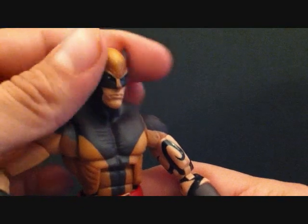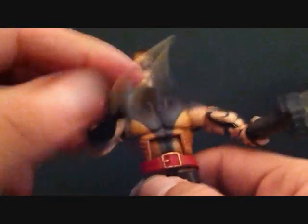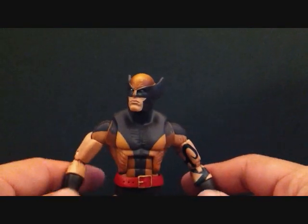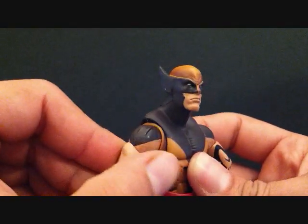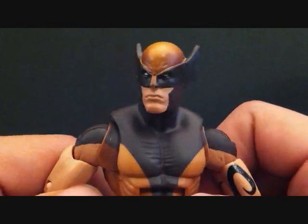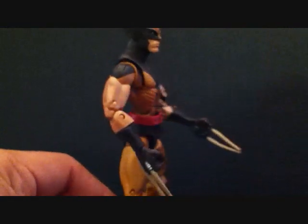Same exact figure pretty much. The head can go all the way up, all the way down, rotate side to side. Has the ab crunch, arms go in and out, forward and back — double jointed. I won't get too much into the articulation since I already covered it in the unmasked version review, but he has that cool shoulder articulation. The head sculpt is really the reason a lot of people want the masked version — very very nice.